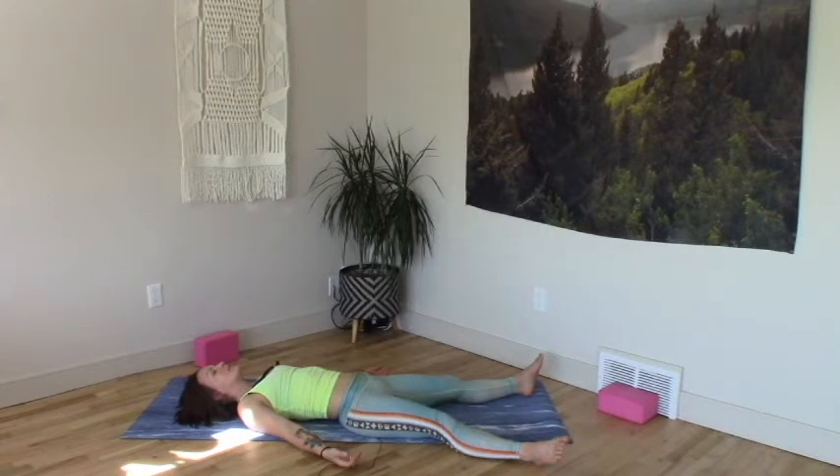Soften here for as long as you can. Feel your body melt, feel the vibration. Smile with it. Send yourself love, compassion for the process, for the practice, for the intensity and the duration.